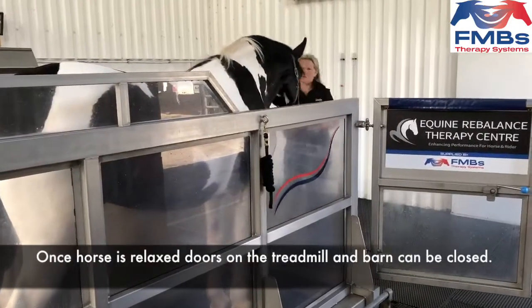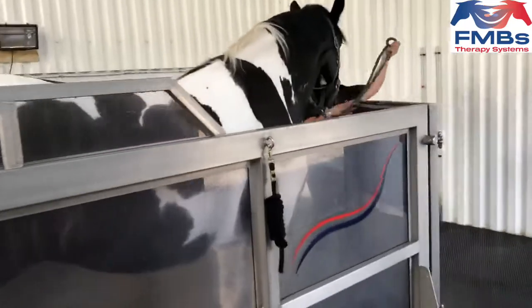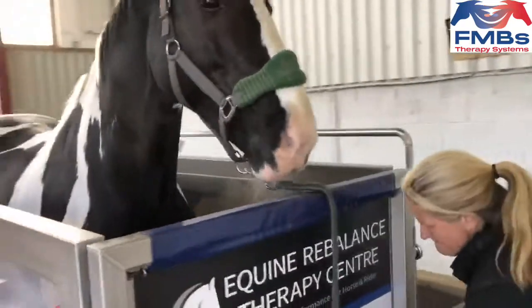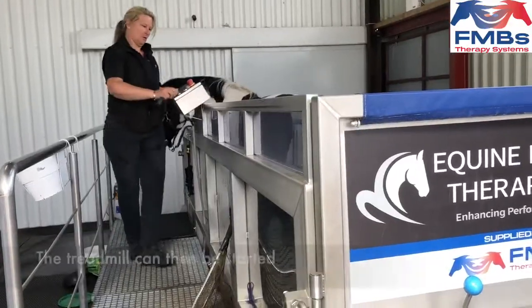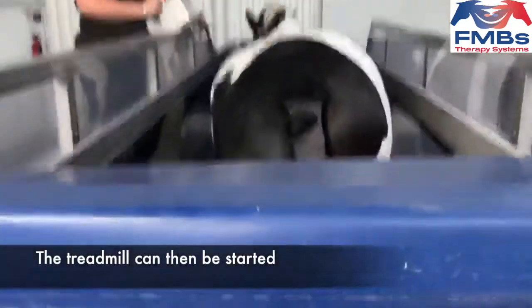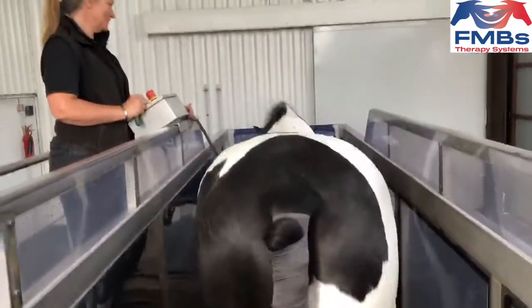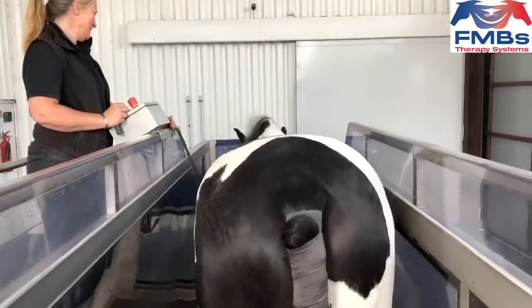Once the horse is relaxed, doors to the treadmill and barn can be closed and the treadmill can be started, encouraging the horse to walk on. Horses should be worked without water initially to allow them to get used to working in the treadmill and to get into their rhythm.